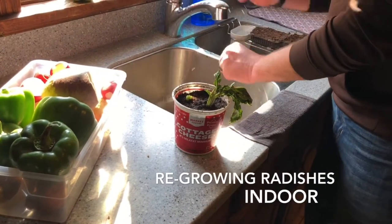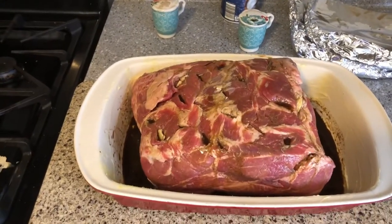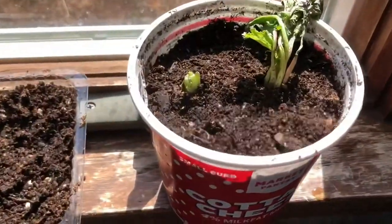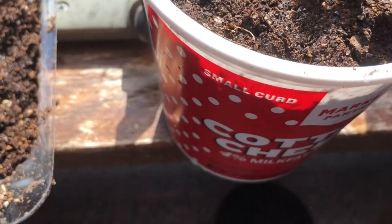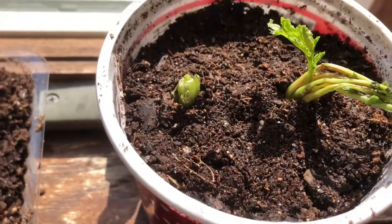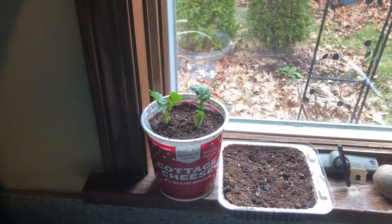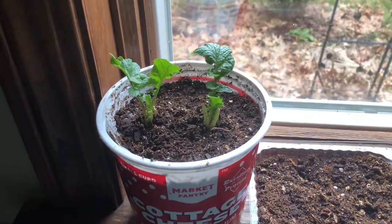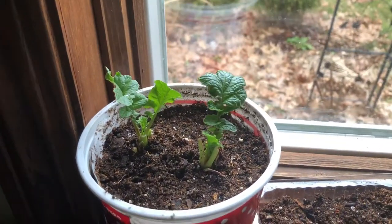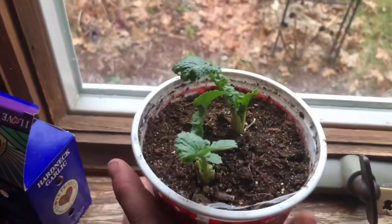We're gonna put them right up there in the windowsill. I came in from working on the roof of the shed and I noticed — look at that inside my little planter — if you take the dead branches away, this guy is growing! I think I'm gonna cut those other pieces off and let it grow. After about five days, the radishes are growing!